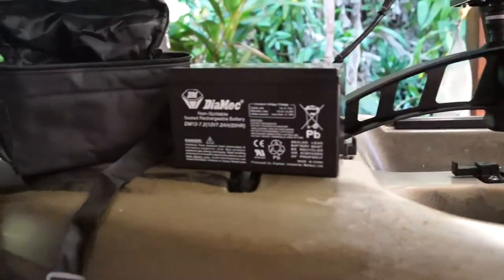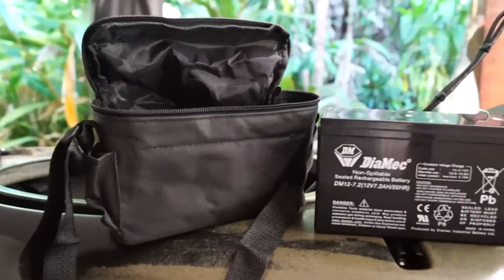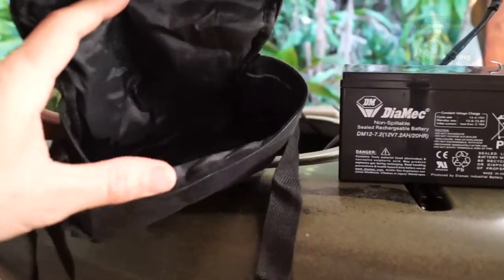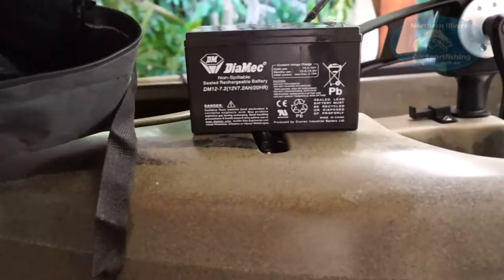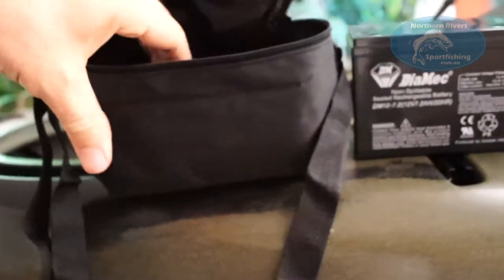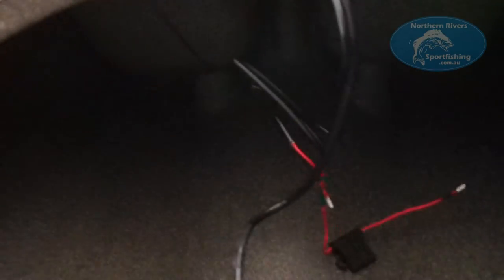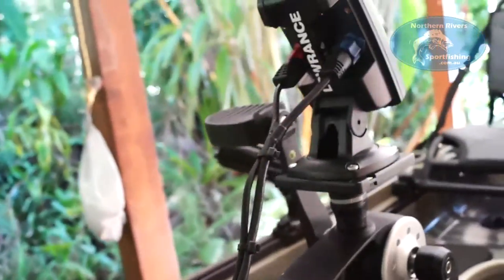I've got a 7.2 amp hour battery and I want to mount it in the front hatch of the Slayer. I bought this little battery bag from Jcar — only 20 bucks, and it fits about a 7.2 amp hour battery perfectly. It's got a little zip and even a place to run the wires through, so I'll be able to strap the battery down inside using the framework in there and run the cables straight down to the battery.